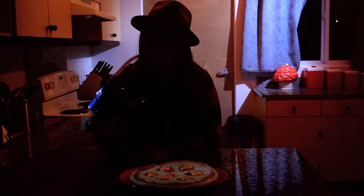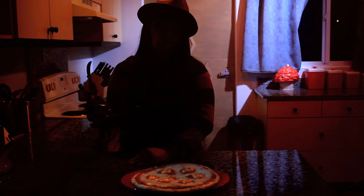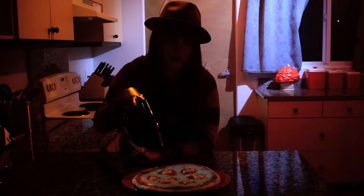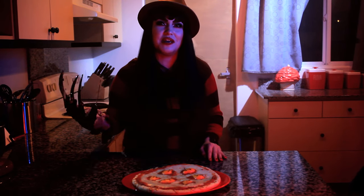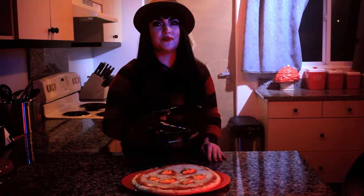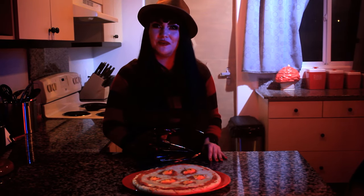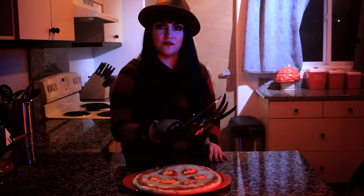Mmm, my favorite. I love soul food. Eeny, meeny, miny. Oh, I didn't notice you there. Welcome to my nightmare. Whether you're a dream child, dream warrior, or dream master, one thing we can all agree on is that nothing's better than pizza and a good horror flick. And maybe a few beers. Today, I'll be showing you how to make Freddy's Soul Pizza from Nightmare on Elm Street 4.